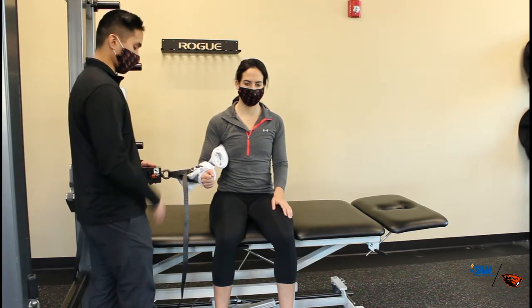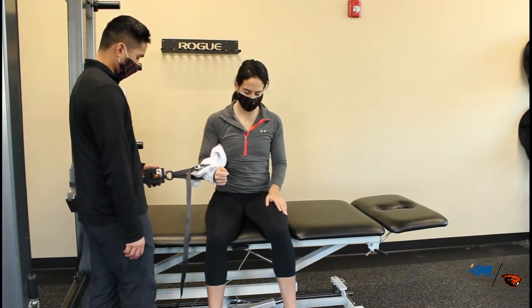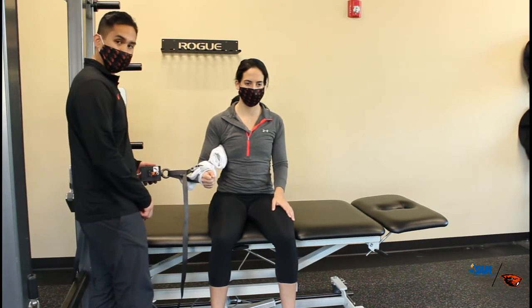Using this device, I'm just going to tell her to push as hard as she can when she's ready. Go for it. Push, push, and rest. I held it for about three seconds. It gives me the peak value, and then I'm going to record that data.